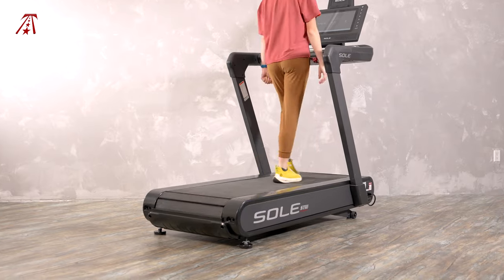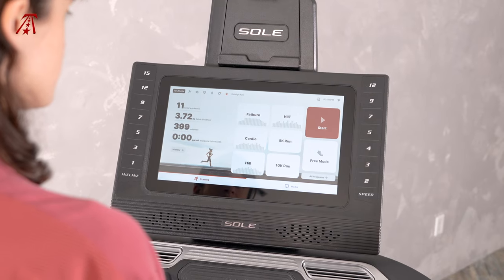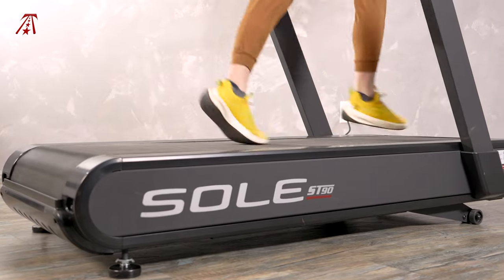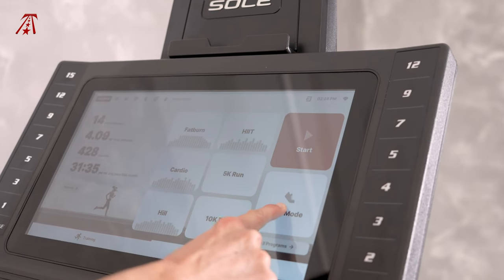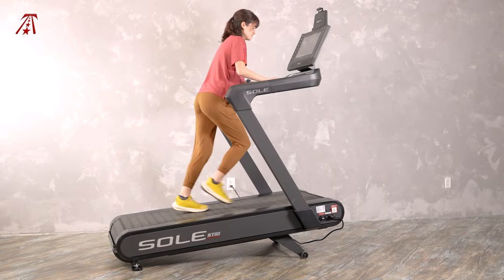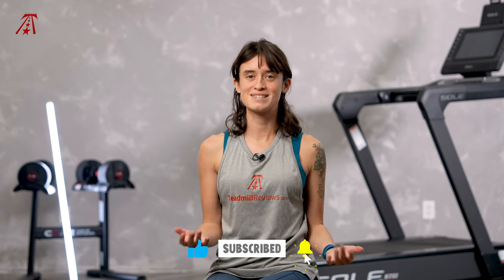If you're looking for a premium slat belt treadmill with extensive content options, look no further than the Sole ST90. Walkers and runners are going to love this treadmill's features. However, it's lacking in a few areas, such as not having a decline option or built-in trainer-led classes. The deck is cushioned but it isn't bouncy, so it almost feels harder to exercise on — think running on sand. There's even a manual walk and sled push mode called free mode, perfect for the user looking for a really intense workout with great training variety. Thanks so much for watching my review of the Sole ST90. Like and subscribe if you want to learn more about home fitness equipment. You can also check the links in the description to read my full written review on the ST90 or check out its current pricing. I'm Kaylee from TreadmillReviews.com, and thanks again for watching.